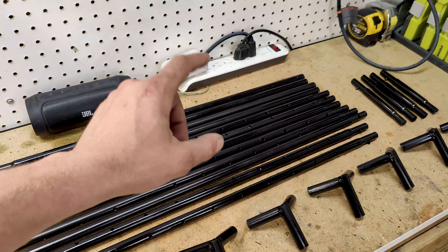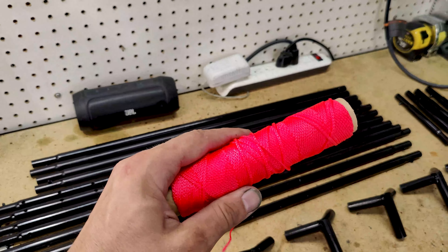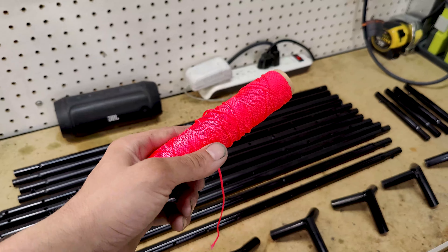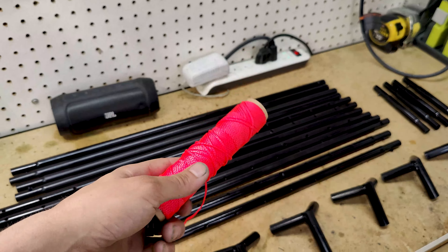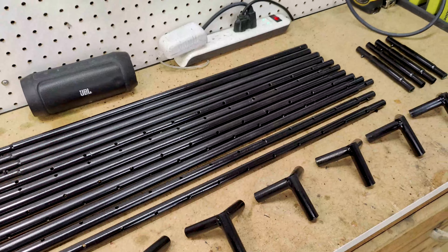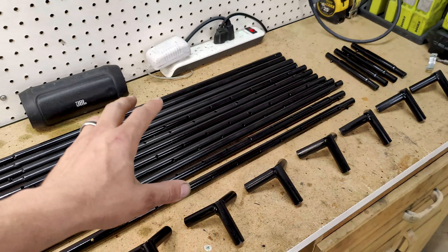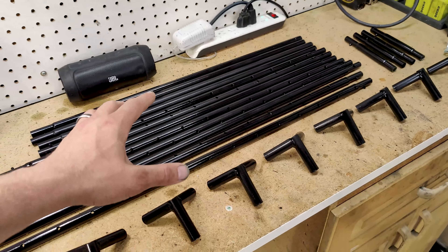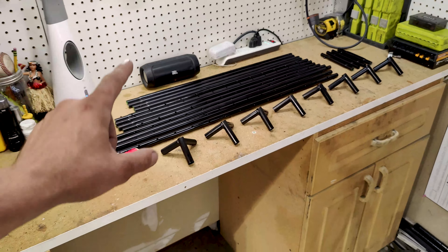We've got to assemble our frames and then weave the netting. I like this stuff — you can pull it real tight, it's real strong, and it doesn't flex like that weak stuff you get from the grow store. This is going to be a custom application that fits our grow space exactly. When we get it assembled in the flower room, you'll see what I mean — it's going to be a perfect fit and I think it's going to work out really well for our environment. So let's get this assembled, get the net weaved in there, and then get it in the flower room.